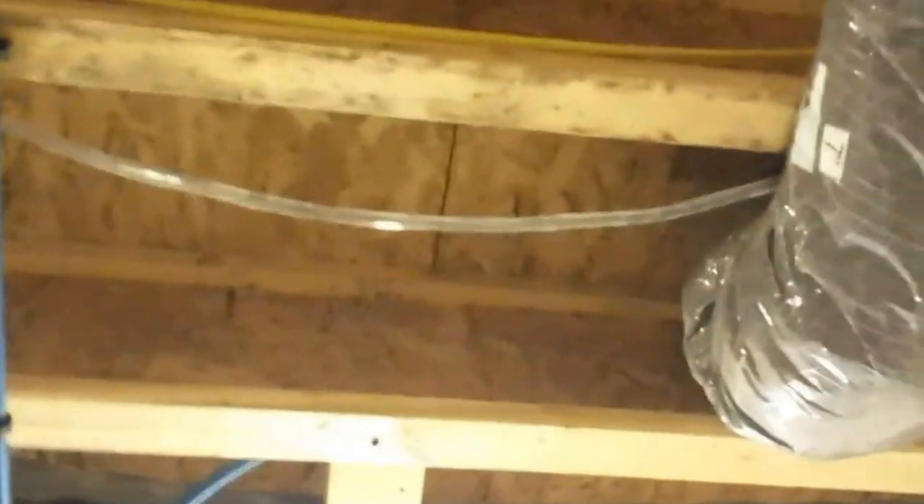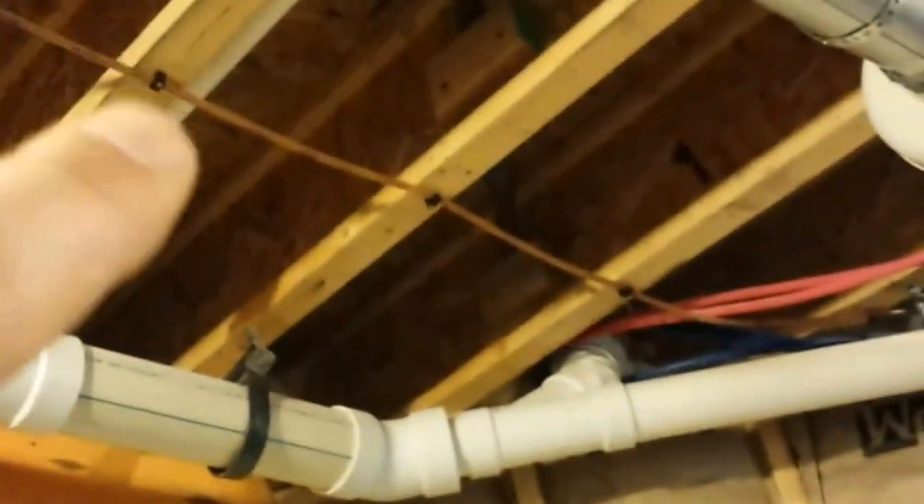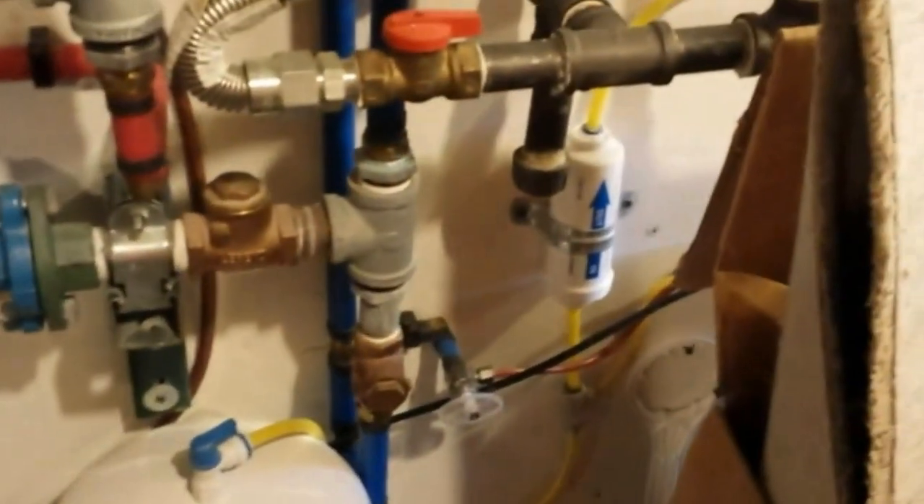So I took the condensate off there, capped it, stuck a condensate pump in, ran my tubing up and over. I still need to go get a couple of staples to finish securing it. There's an existing condensate pump for the RO system — that darker line right here. So I put a T, took them both into that trap. Here's the other pump for the reverse osmosis system.